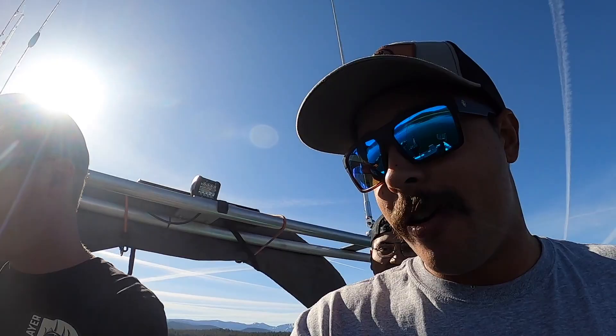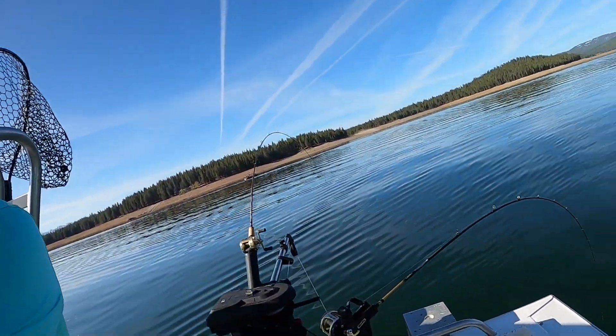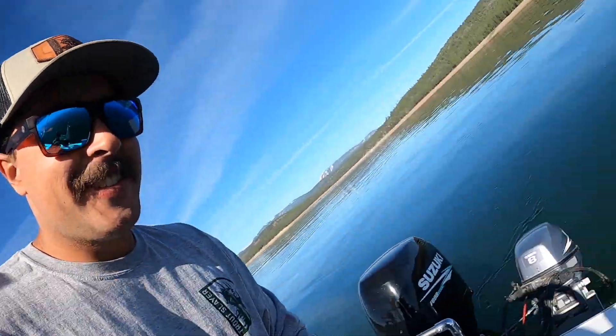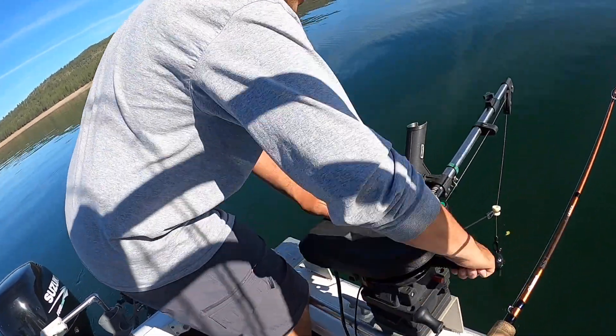It's hard to keep everything going with these downrigger setups. You got this, Captain. So the captain's gonna instruct how to use a downrigger here.